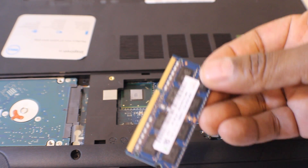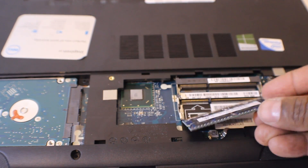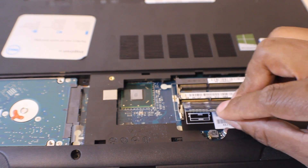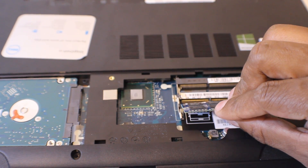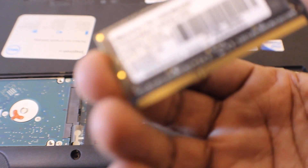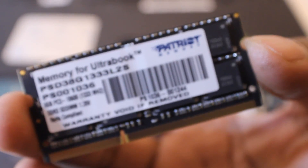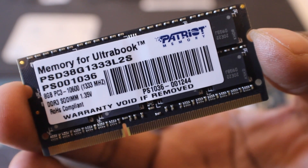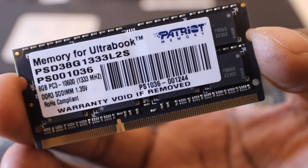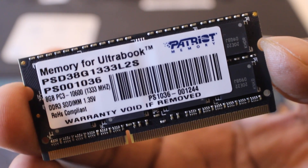Now, when I bought this laptop it had just one slot with one stick in there. I looked all over the internet and it only showed that they had 8 gigs maximum expansion. But I went to Fry's Electronics and I picked up two 8-gigabyte RAM sticks, which gives me a total of 16 gigs of RAM.